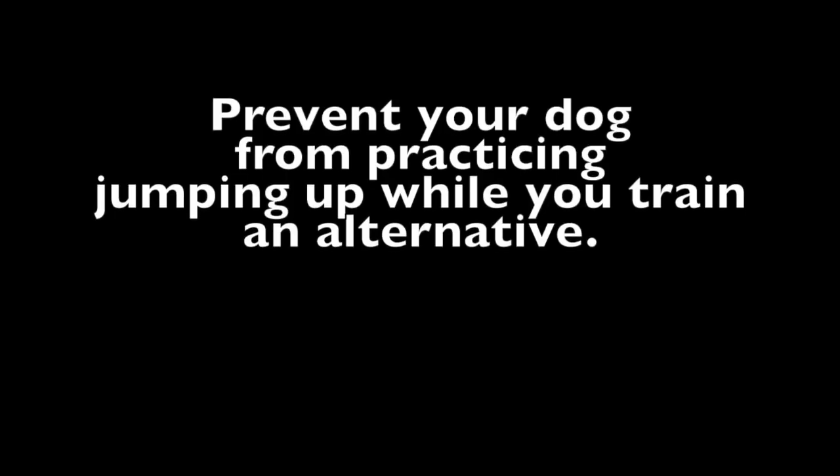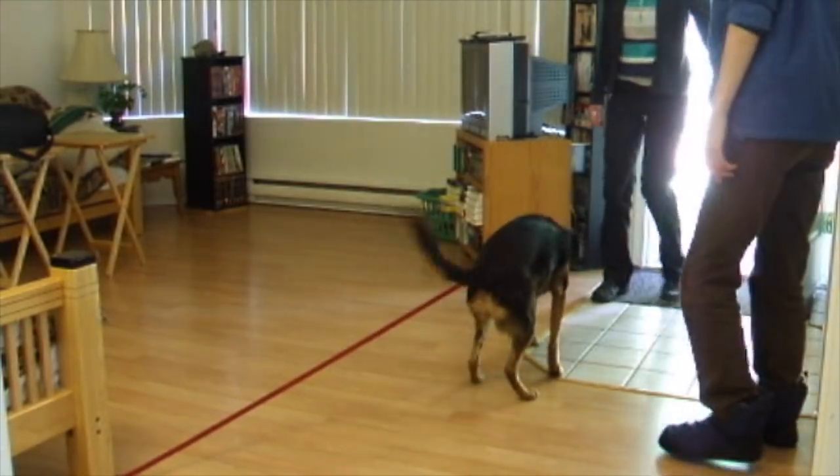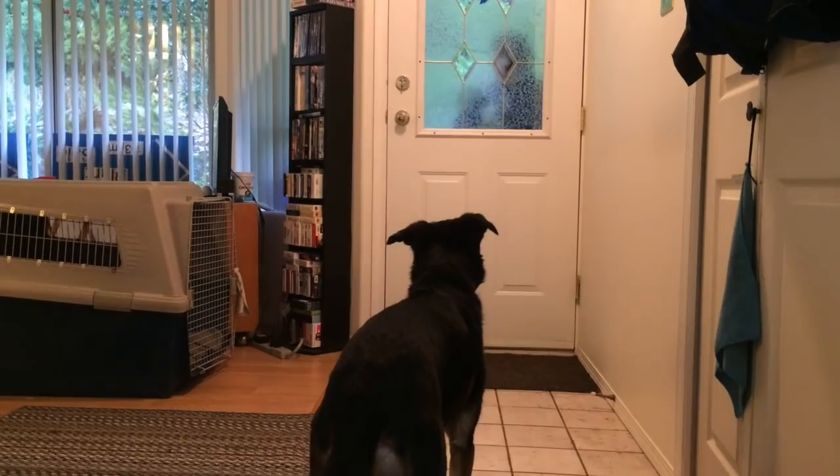Five strategies. Strategy one: management. Prevent your dog from practicing jumping up while you train an alternative. Tethering to heavy furniture tends to increase excitement, so it's not an ideal solution. Crating.